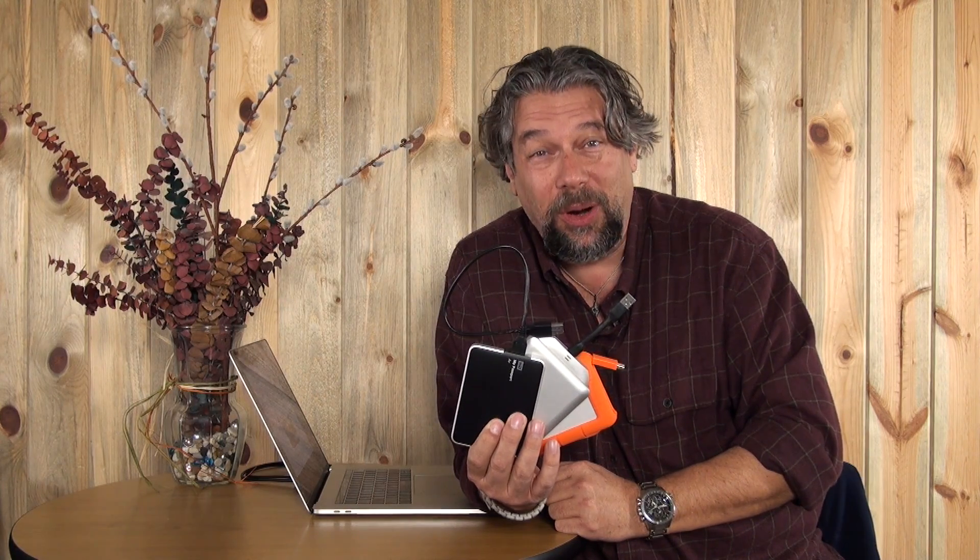Are all your old hard drives so much garbage now that you have a USB-C MacBook? No, they're not. Let's have a look.